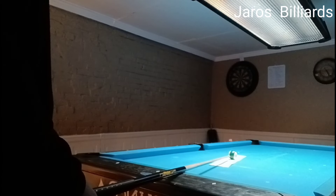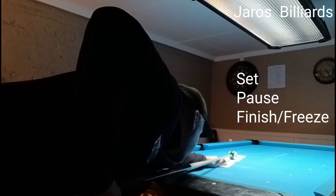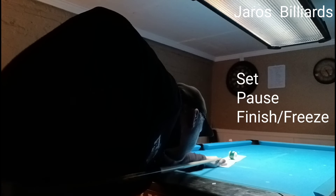That's how you do your set. Pause, set, pause, finish, freeze.